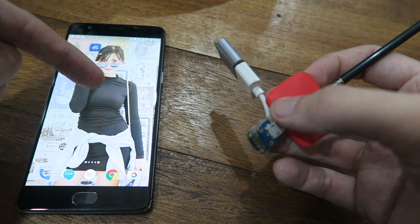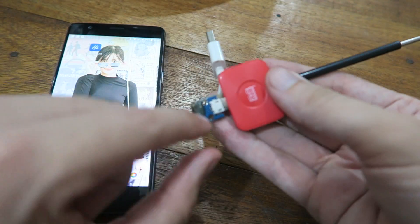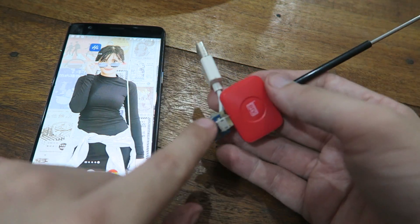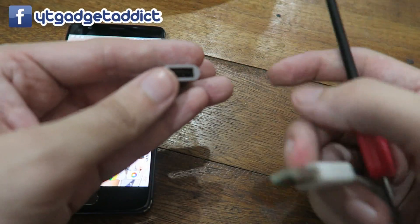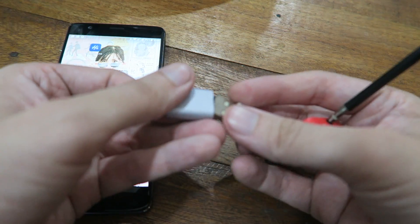This is a OnePlus 3T which uses a type C USB, and what I've done is made a little adapter — this converts the micro USB into a full size USB. You don't have to make one like I did; you can actually buy these, they're pretty commonly available. And then I just have a type C OTG adapter.